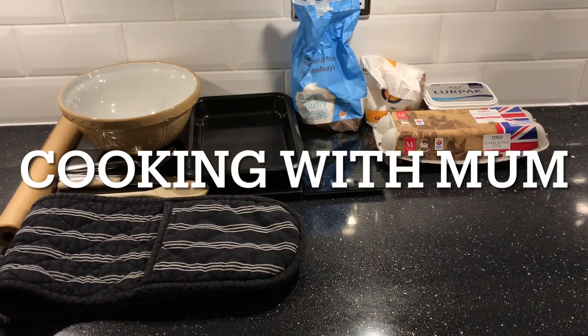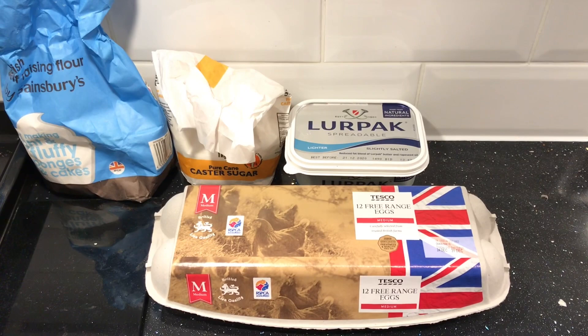This video will show you how to make the perfect tray baked cake. These will be the ingredients that you are using. Firstly, start off by preheating your oven to 180 degrees.